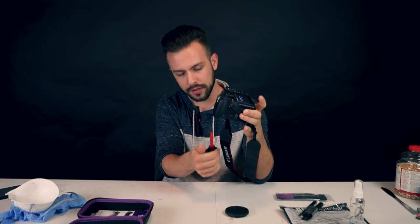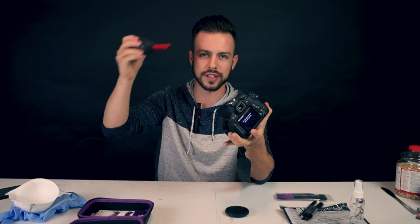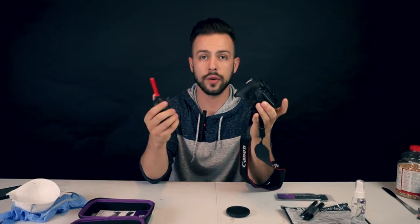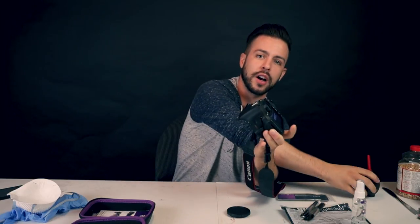Grab your turkey baster and just start pumping that dust out — just a couple of blows here and there. Obviously keep it facing down so the dust falls out. If you're doing this bright side up and blowing dust, you're just recycling dust in there, and that's pretty stupid. So just be better than that. Once you're done blowing out the initial dust, get rid of the turkey baster and move on to the V-swabs.